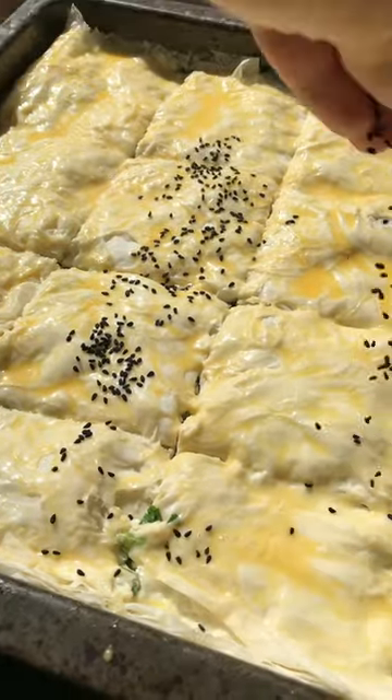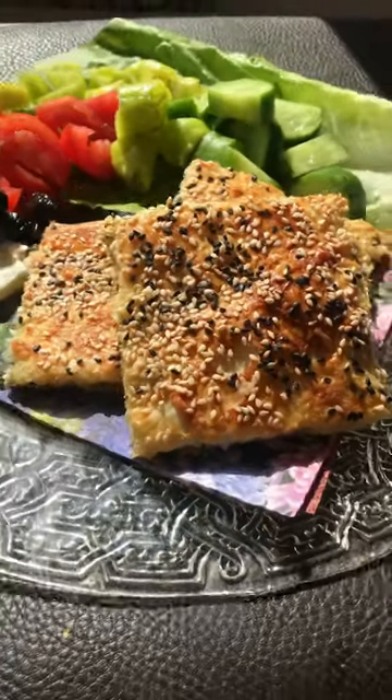Then sprinkle it with black cumin seeds and sesame seeds, and bake until it is crispy and golden brown.